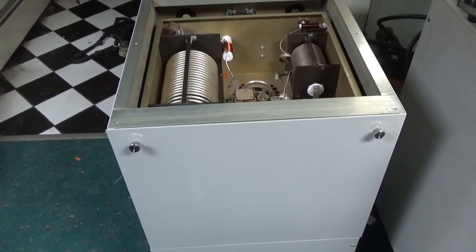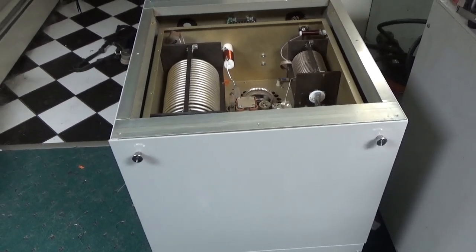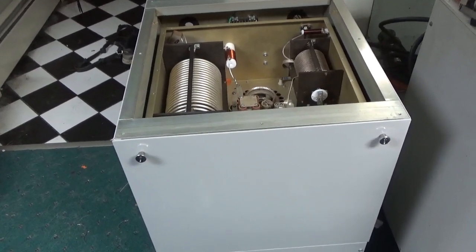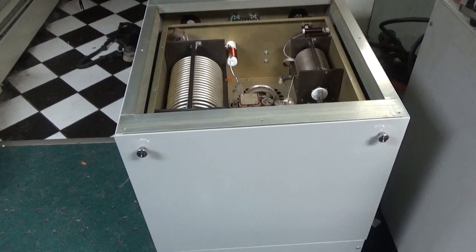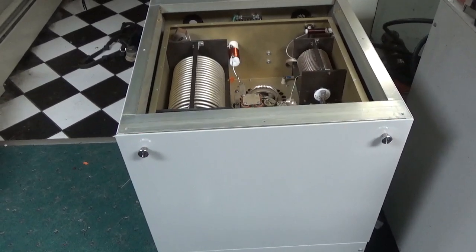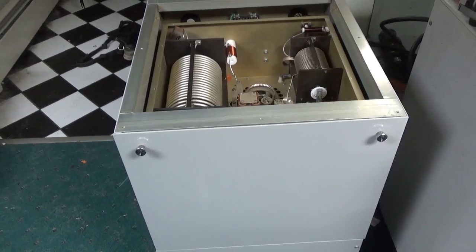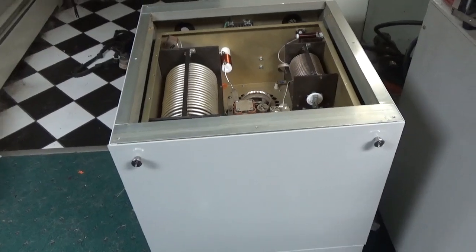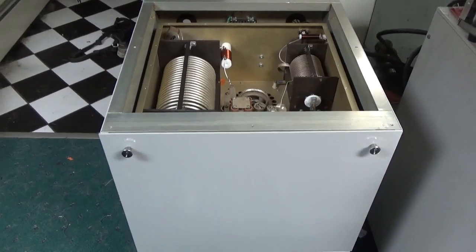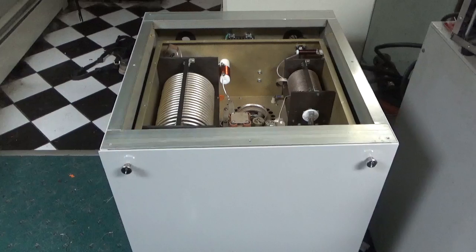These amplifiers were really designed for people who were going to just park them in one spot. It's not really a good amplifier for ham radio use — it wasn't built for ham radio use, where you go from band to band and are constantly adjusting it. Roller inductors really aren't great for that purpose. It's better to have a band switch, like a rotary switch, preferably a progressively shorting one.